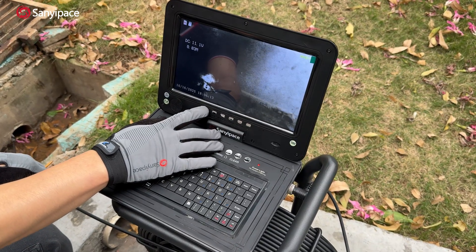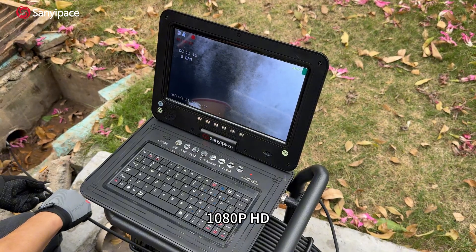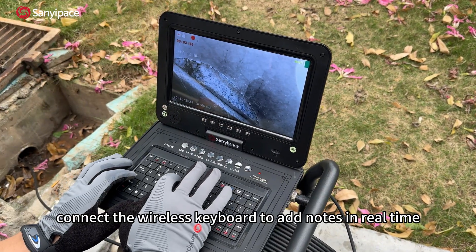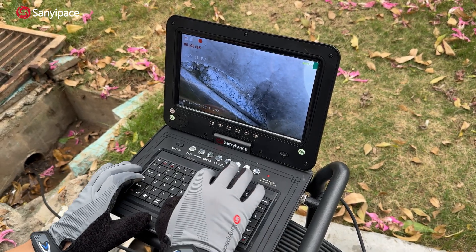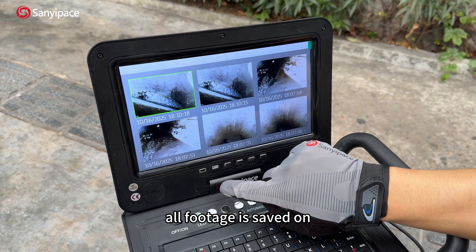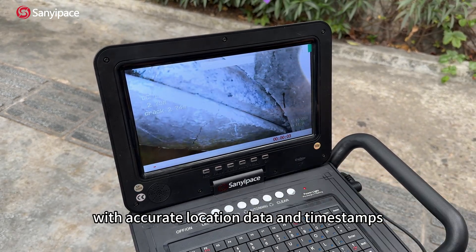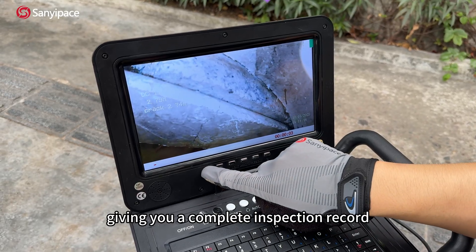Found a key issue? Just press one button to start 1080p HD recording with audio. Connect the wireless keyboard to add notes in real time. All footage is saved on a 32 GB TF card with accurate location data and timestamps, giving you a complete inspection record.